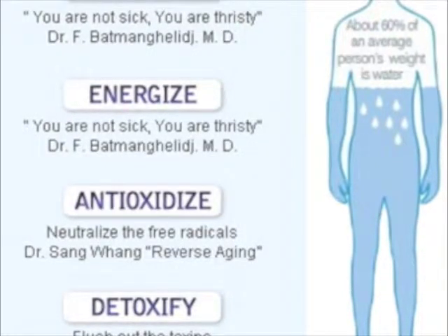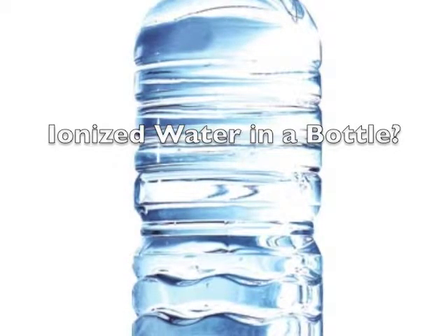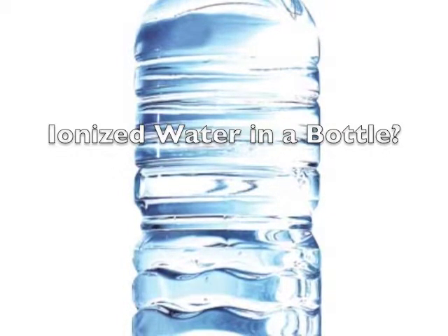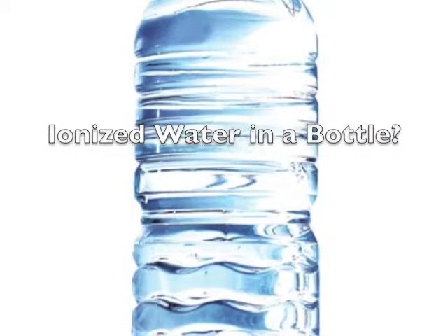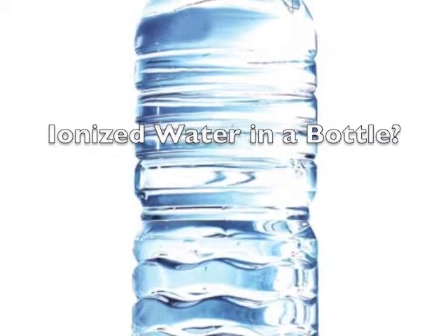Finding out how to ionize water to get all of its benefits is important. But the problem is there are so many different products that claim to give you ionized water, and some even masquerade as ionized water-producing products when they are, in fact, not — meaning you can end up being duped into buying something that won't give you every one of the health benefits above.